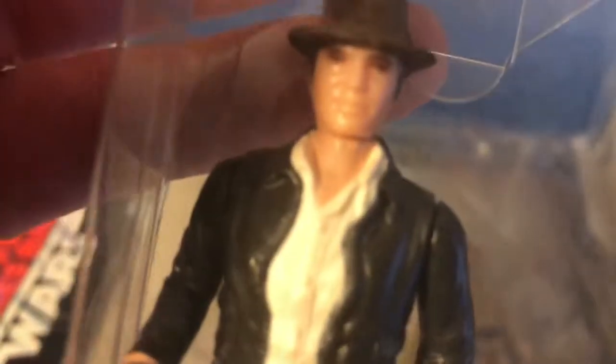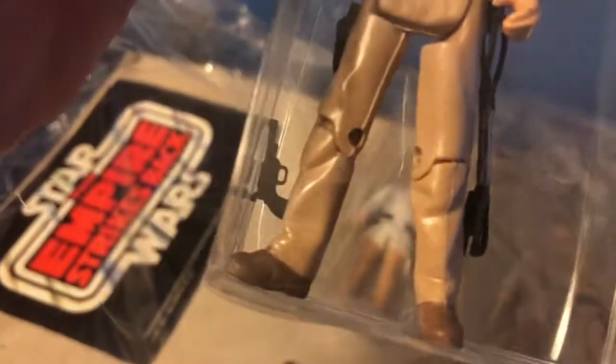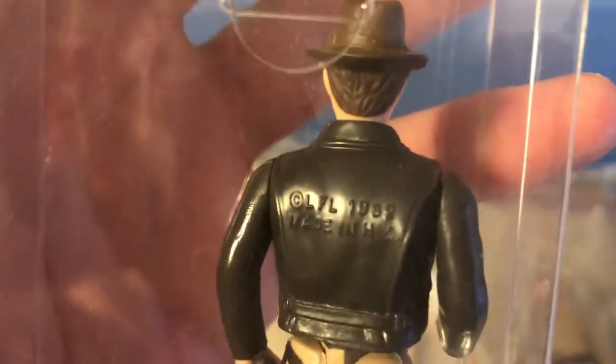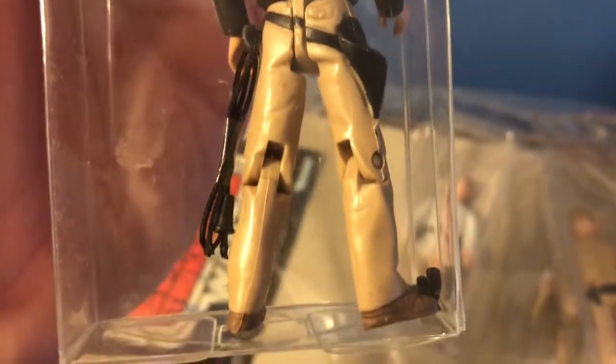We have a vintage Indiana Jones figure, complete and in mint condition. I know it wasn't used because the bullwhip is still taped together from the package — made in Hong Kong. You can see the tape there on the bullwhip.